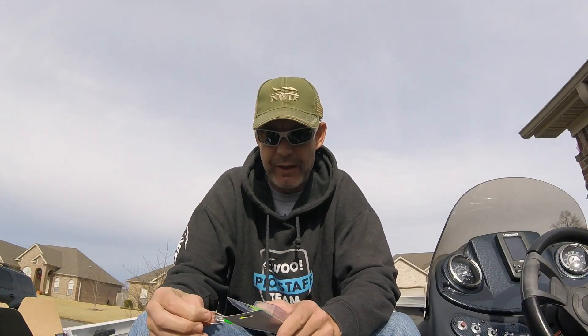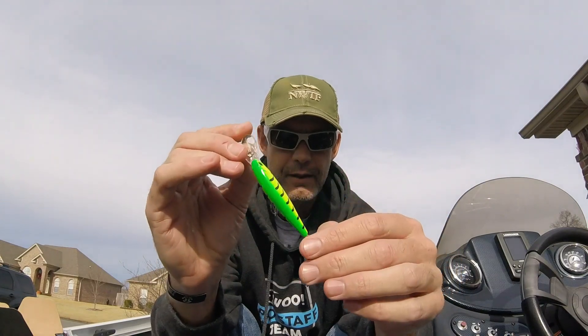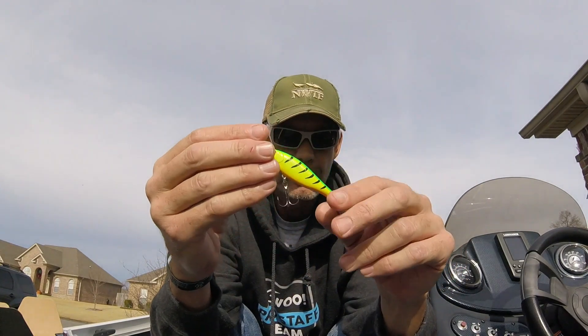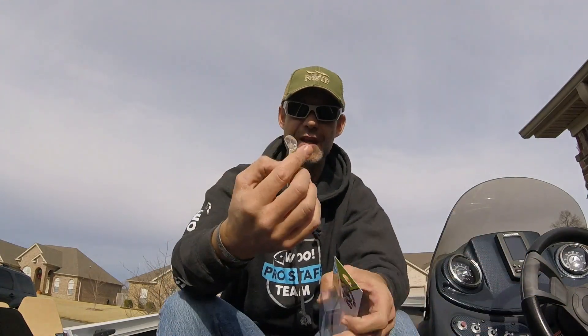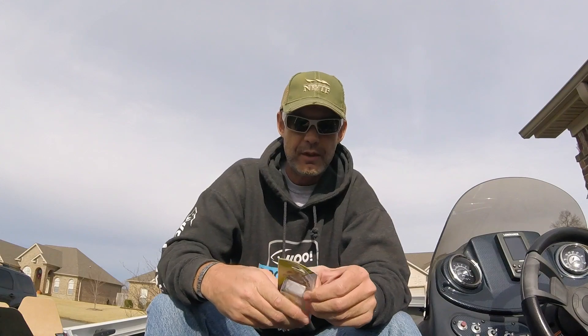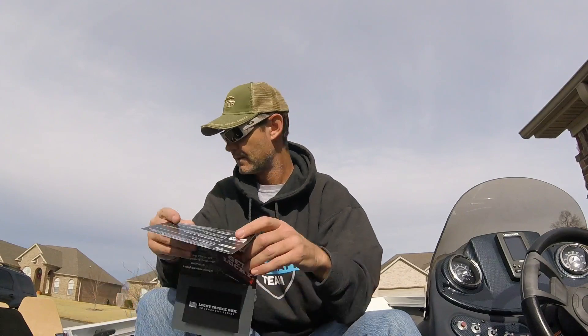First things first is the Bait Rigs T-boned Shad series crankbait. It looks like a jerkbait to me, but call it whatever you want. Sticky hooks — definitely want to replace them, but they're decent size. Firetiger color, looks more like a jerkbait than a crankbait. I'll probably fish it like a jerkbait. MSRP on this is $6.89. Wow.